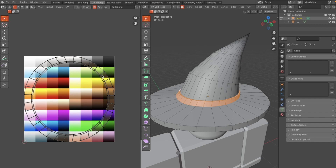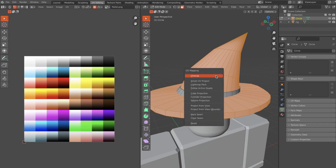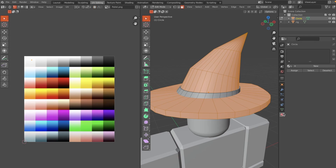Make sure the cursor is on the left side of the screen, hit A, S, and 0, then drag it to whatever color you'd like — I want mine to be blue. Hit Ctrl+I to select everything else in the mesh that isn't currently selected, unwrap again, and drag it to the white area.